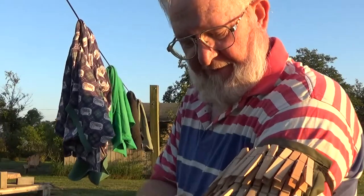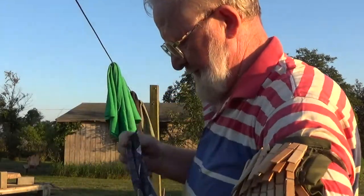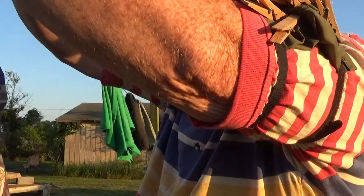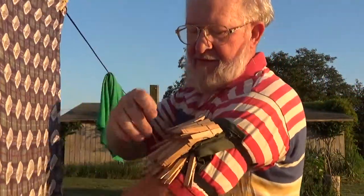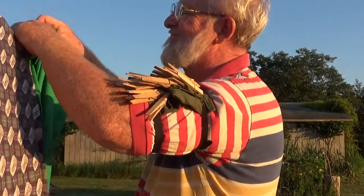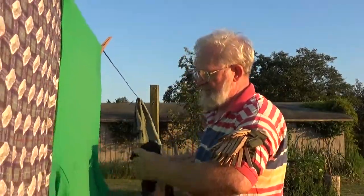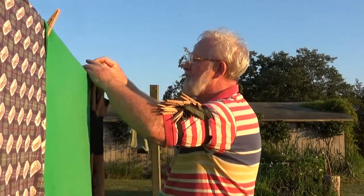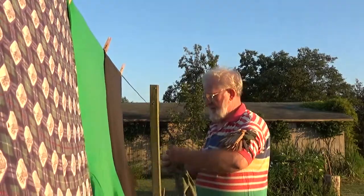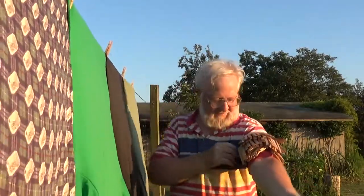And here we go with the first item. Take off two clothespins. Take off one clothespin. Next item. Take off one clothespin. Next item. One clothespin. Next item. Done hanging.